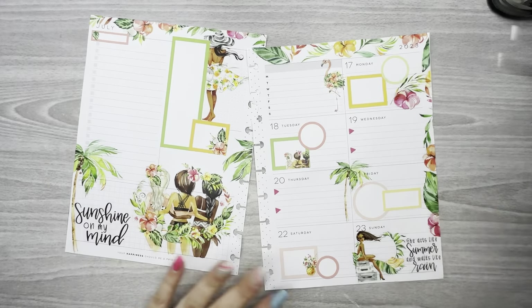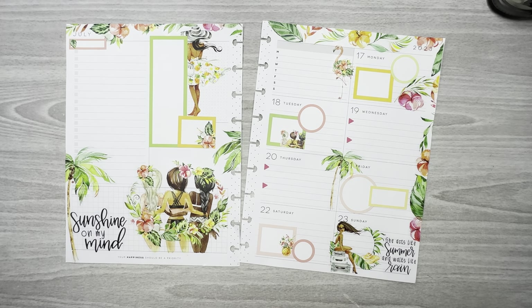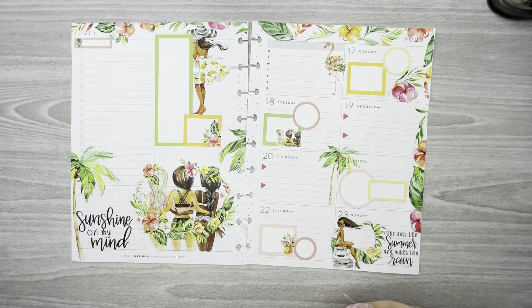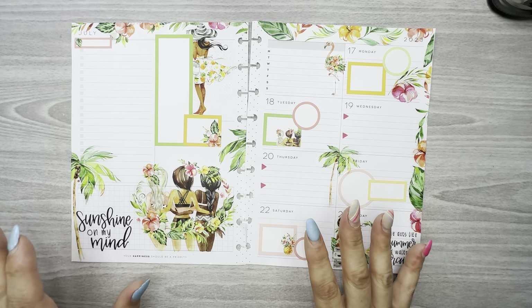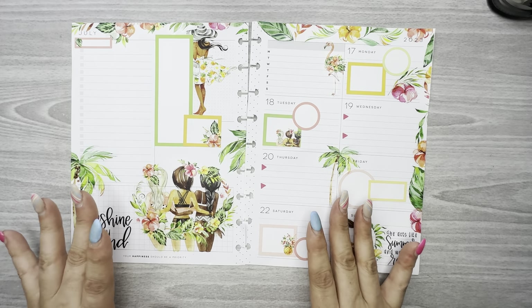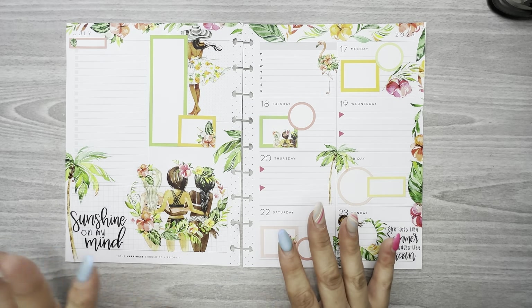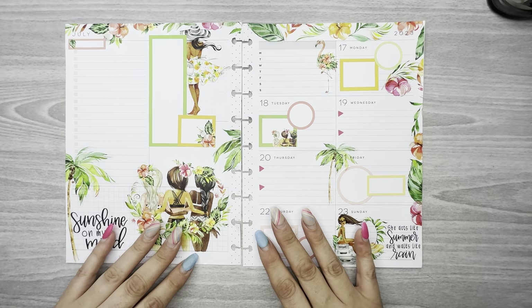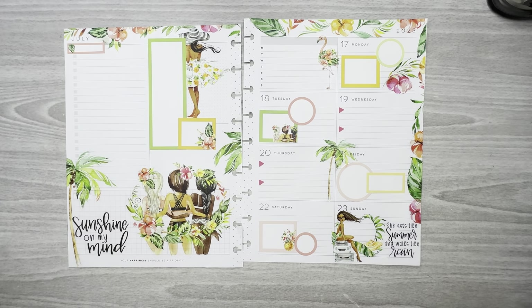This is my dashboard layout for the week of July 17th to the 23rd. I hope you guys like this video - if you do please hit the like button. I have an affiliate link for Planything in the description, use code Kimberly10 for 10% off. I'm not really sure if this book is available anymore, but she has beautiful stickers. I love using Planything stickers - I always forget because the books are so much smaller than others and they're easily overlooked. I'm really glad I used these this week - I really like how this turned out. Hope to see you guys in the next video, bye!